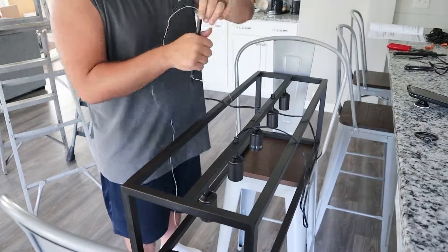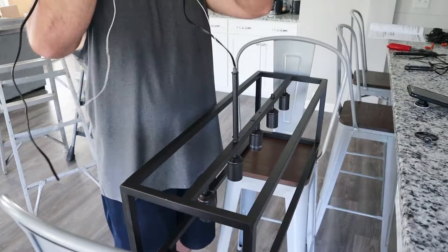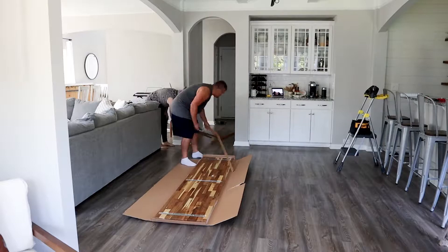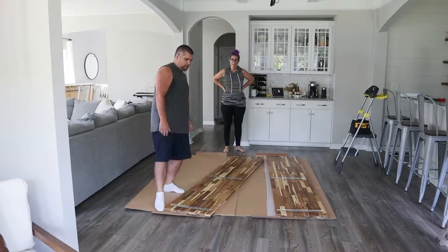At first we were going to just put this together and hold it up to see if we liked it with the table, but I figured I would like it anyway. We realized we weren't sure how far to hang the light down without putting the table up first, so we decided to grab the table, put that together first even though it would be in the way, and then scoot it over and hang the light.